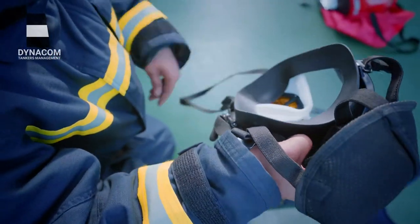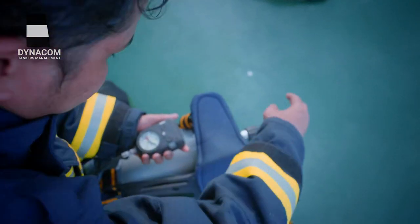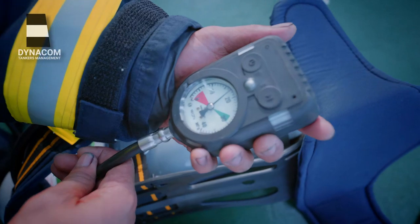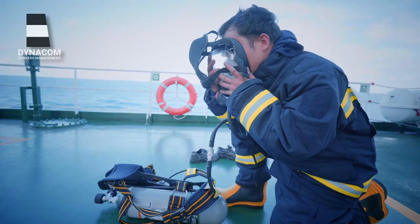Hold the pressure gauge in your hand and open two to three turns of your SCBA apparatus bottle. Ensure that the pressure in the bottle is about 200 bars. Close the SCBA bottle valve and observe the pressure drop — the pressure should not drop more than 10 bars in one minute.